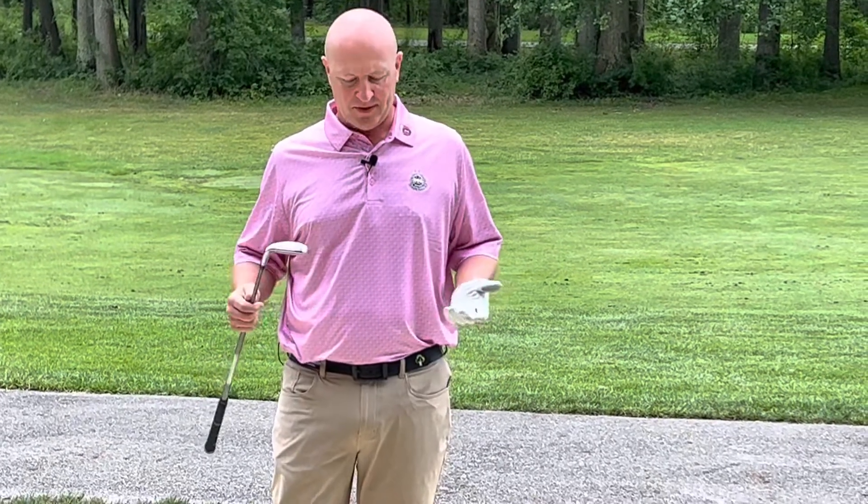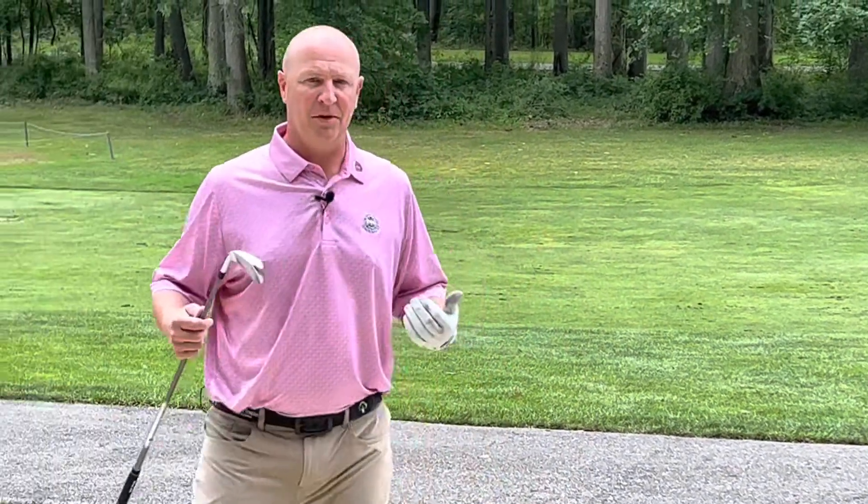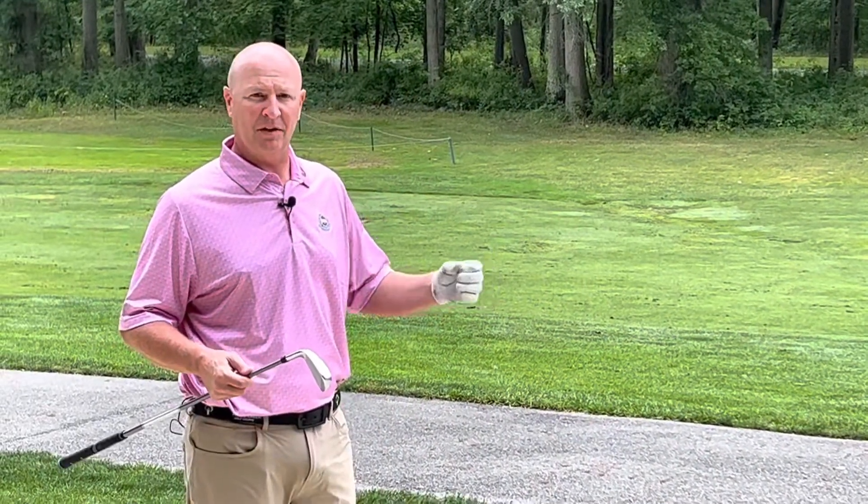Welcome to YSN's Golf Tip of the Week. Today we're going to talk about the fairway bunker. One of the things that happens when a player drives it into the fairway bunker is the number one factor is fear of not being able to advance it very far out of a fairway bunker.